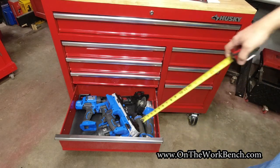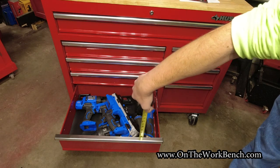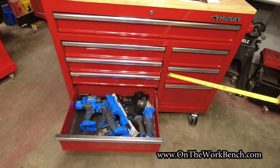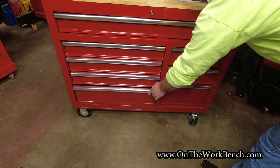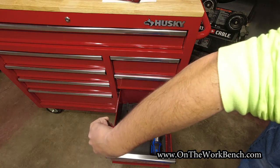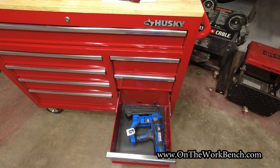The bottom drawer on the left side is a little deeper, checking in at about six inches deep. I can fit my Cobalt bandsaw, angle grinder, caulk gun, and XTR impact wrench in there with no problem. The drawer on the right at the very bottom checks in at about eight inches deep and fits the Cobalt 24 volt brad nailer just fine.